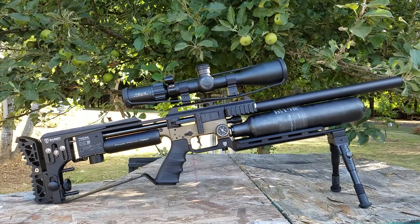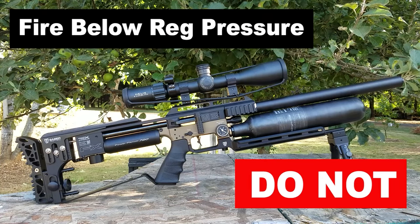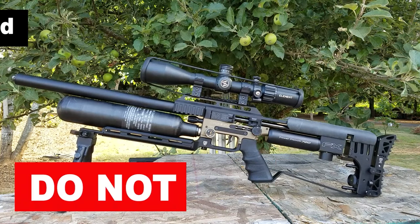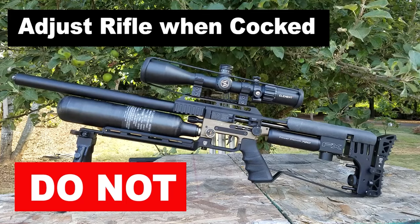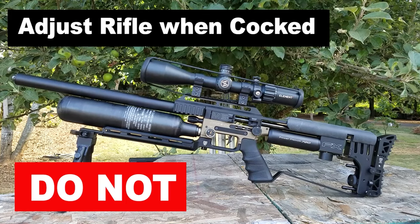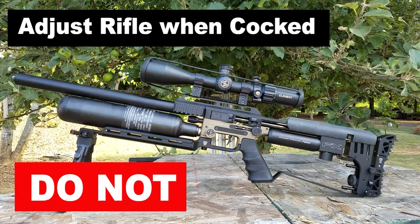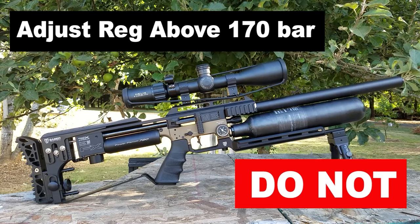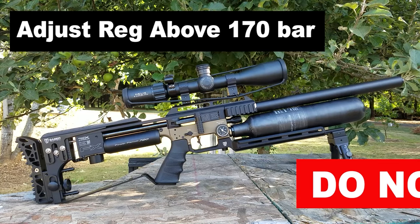Today you're going to learn how to operate and tune the M3 in under 5 minutes. First thing to remember: never fire the M3 when it's below the regulator pressure. Number two, the M3 must be uncocked when turning the power adjuster wheels or adjusting the M3 in any way — always make sure the M3 is uncocked. Number three, never adjust the regulator above 170 bar.